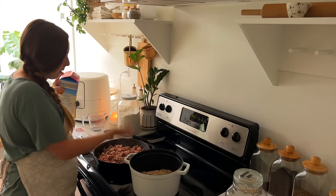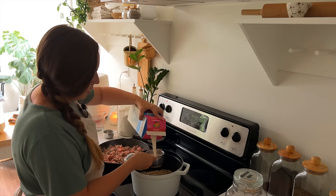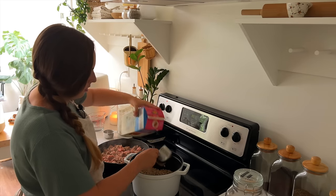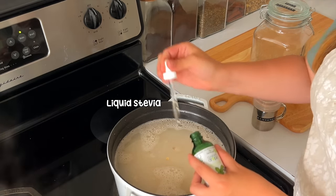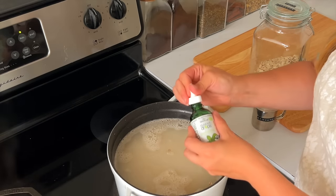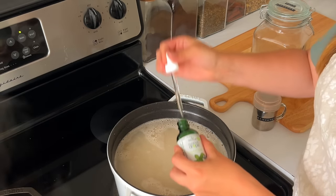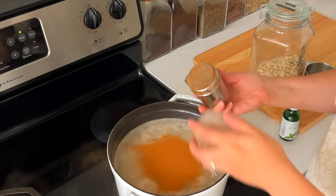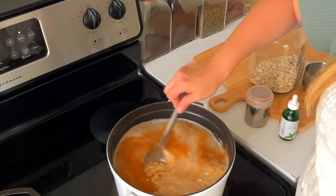Same process for the second batch of sausage gravy — I'll fry the sausage, remove it, make the gravy, then add it back in. I've also got my sprouted oatmeal slowly cooking on the back burner. Adding in some liquid stevia just to sweeten it up a bit, plus some cinnamon. Just making a basic base that we can add other flavors to later.